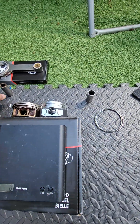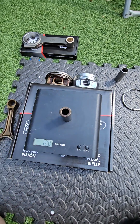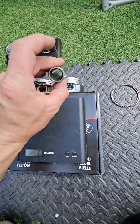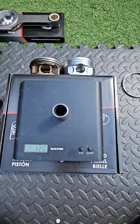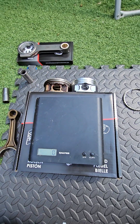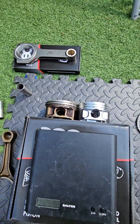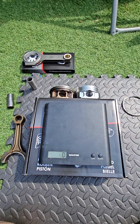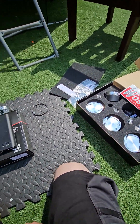The standard OEM gudgeon pin is very thick — standard weight is 157 grams. The modified one from Wozna has been hollowed out slightly with chamfers inside, coming in at 120 grams. With rotating mass, any savings are exponentially greater — similar to wheel weight, where removing one kilogram is more like removing 10 kilograms.